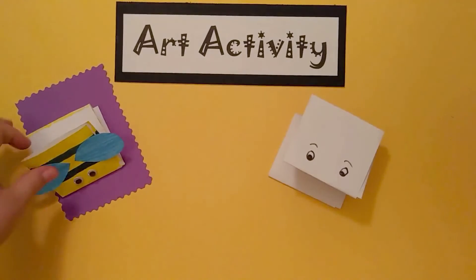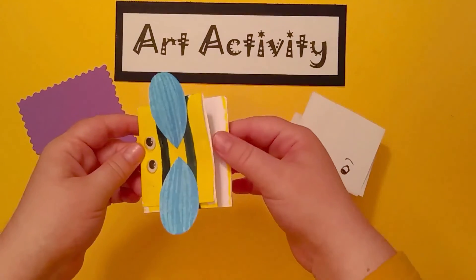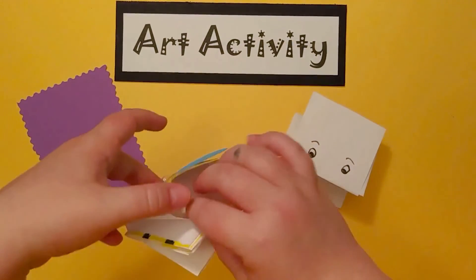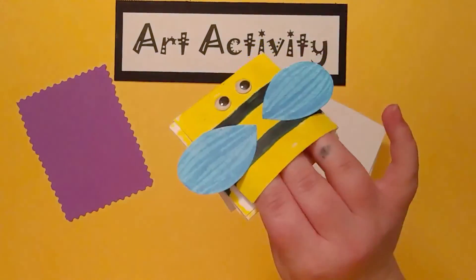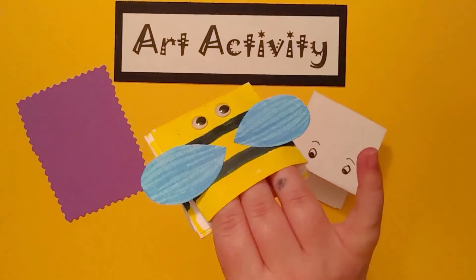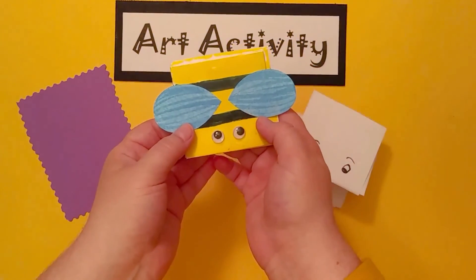We look forward to seeing your pocket puppets all finished. You can send us your artwork at lundquiststorytimeandart@gmail.com. And please, if you post any artwork online, use our hashtags — those are on our about me page and in the video description. Thank you so much. We look forward to seeing your artwork.